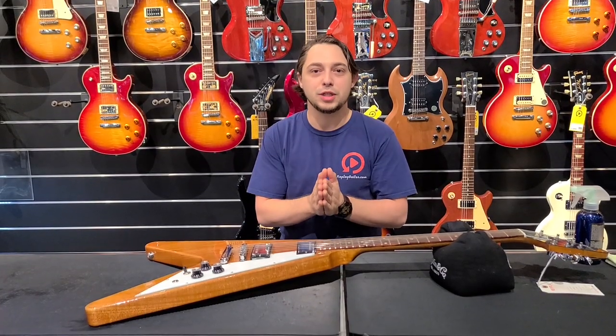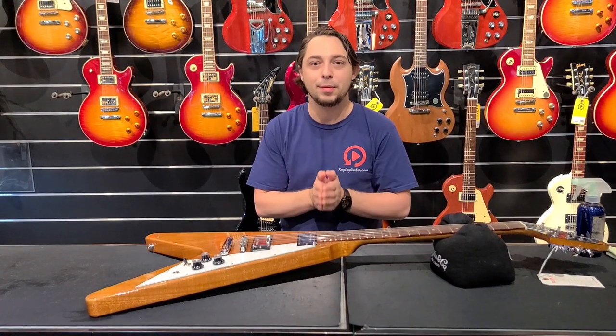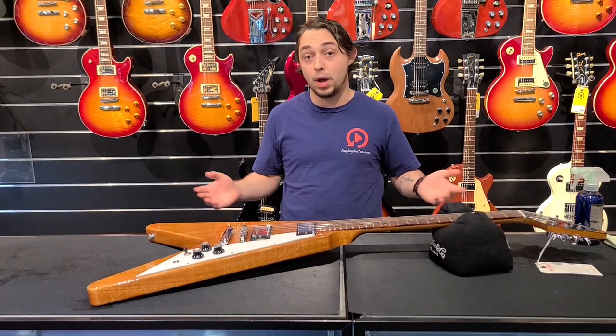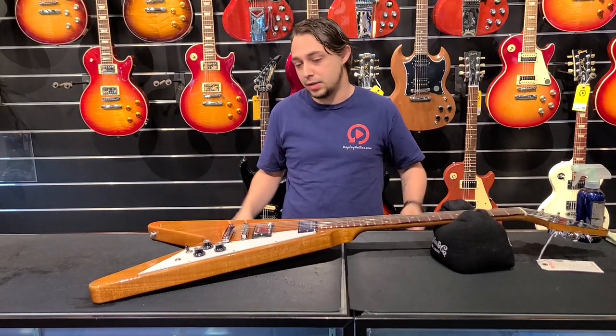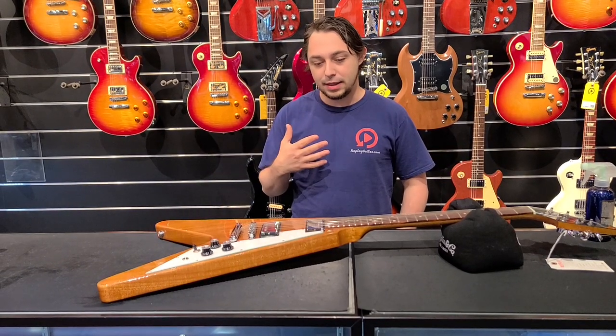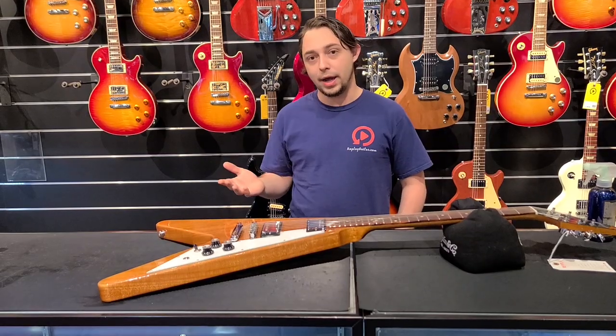Hey guys, how's it going? Thanks for watching this video. My name is Cliffhanger and I'm here at Replay Guitar Exchange. We get a lot of customers who ask us what is the best cleaner to use on their guitar — that's a really good question. My favorite lately has been the Music Nomad cleaner, and I'll show you why.